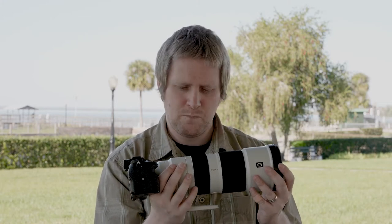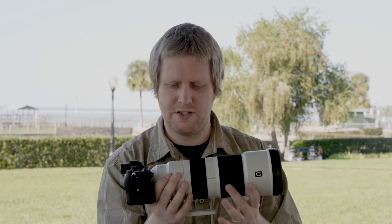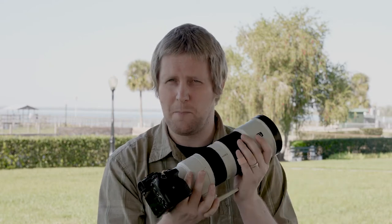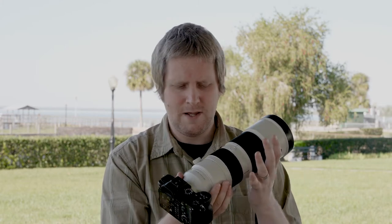It's got a good weight to it without being overly heavy, and that just speaks to the craftsmanship that's gone into it. The metal components, the glass — it all just adds up to make it a fantastic lens.